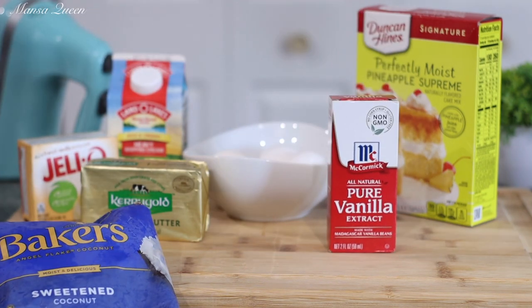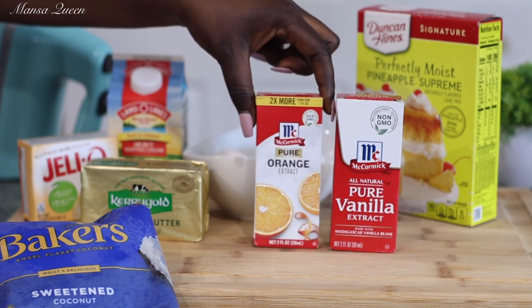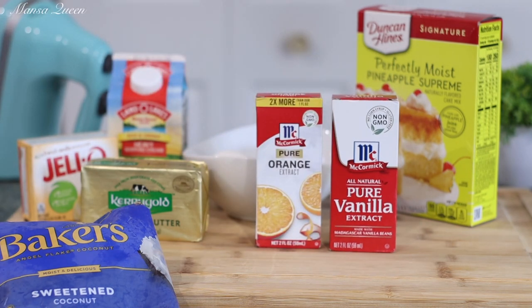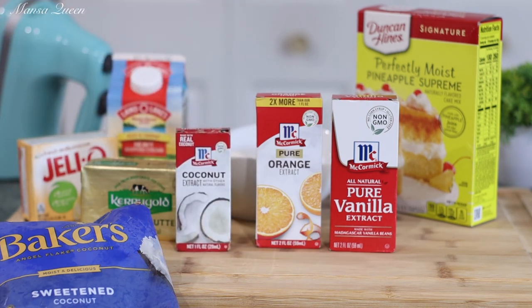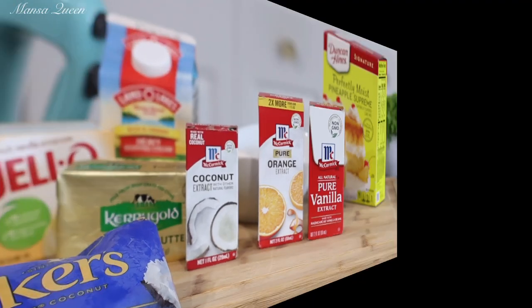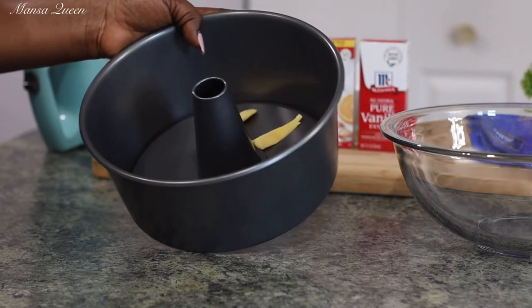For flavors, I'm going to be using pure vanilla extract. I'm also going to bump up that pineapple flavor by adding pure orange extract, and also bumping up the coconut flavor by adding pure coconut extract. These three work perfectly together.